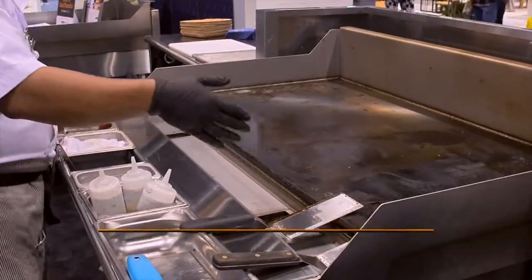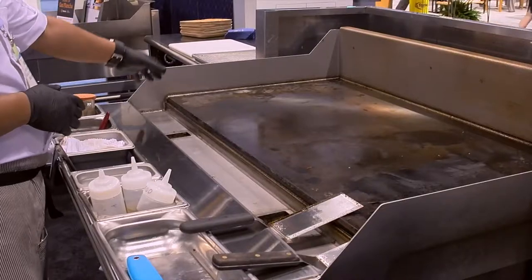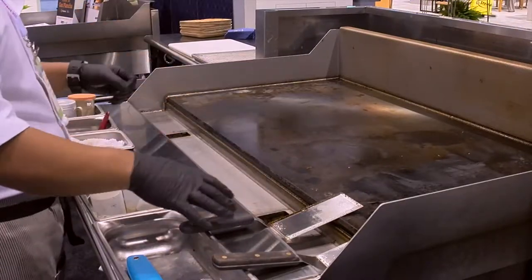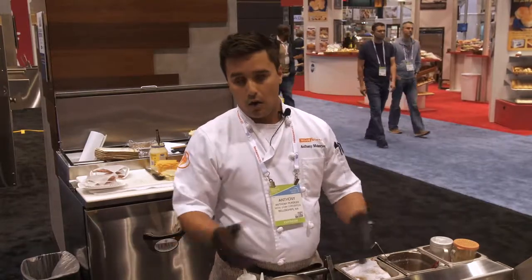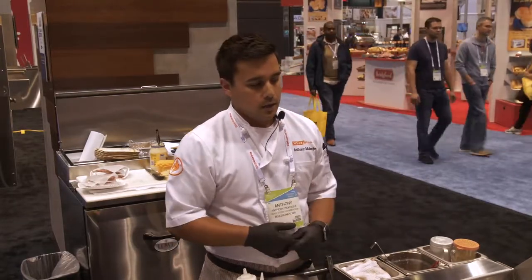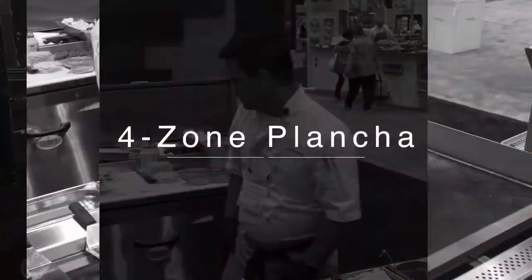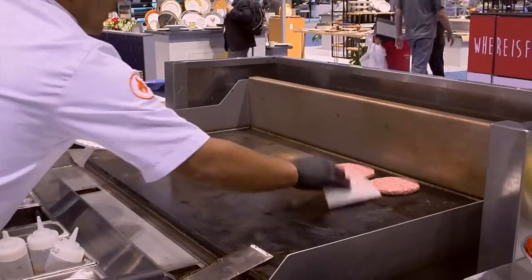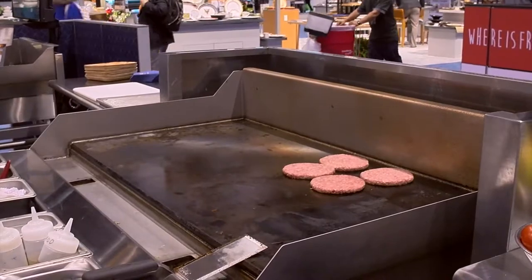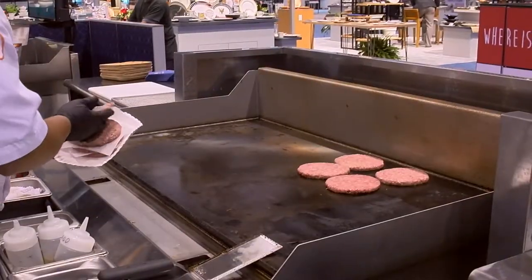On top of that, it's four zones and they're independently controlled. I can set my left side at 350 and be at 600 on the other side. I can be toasting bread, sautéing vegetables, searing meat — all on one surface. I have really even temperatures all across the board; I don't have to go find my hot spots like you would on a normal griddle. So I'm going to fill up this entire zone here, which is set at 400 degrees — we've got another 250 degrees to go upward if we need to go hotter.